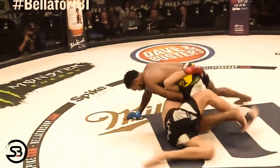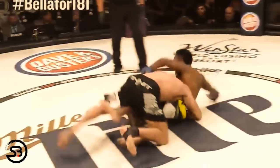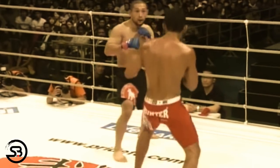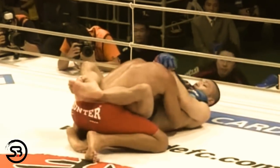In mixed martial arts, fighters eventually got better at defending submissions from the guard, and when you add that strikes are allowed, the guard is not a preferable position for a lot of sensible reasons — not the least being that time spent on your back will normally be seen as losing the fight on the judges' scorecards. So what situation would you need in MMA where pulling guard would make sense?